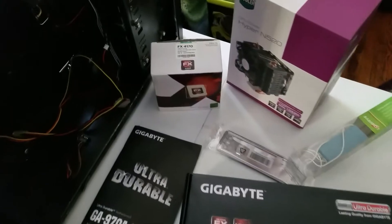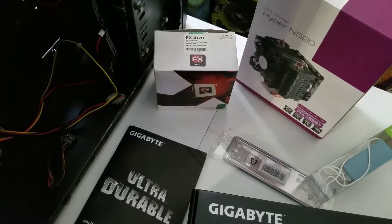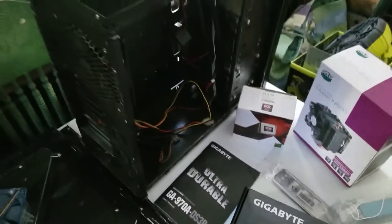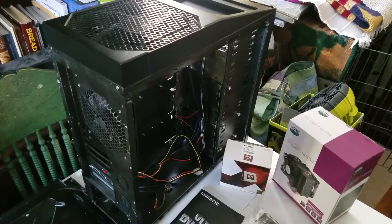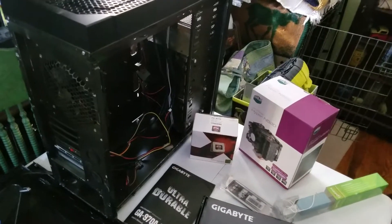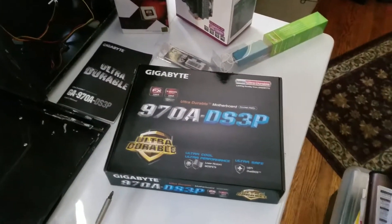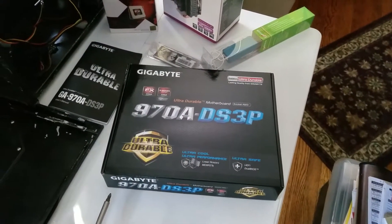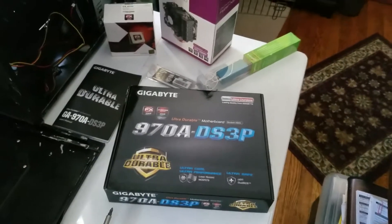We're using an FX 4170 quad core at 4.2 GHz. We have a donated case — I forget who makes it — from a good friend who did the initial build before I modded it. He gave us the case, which already has the standoffs for the motherboard, but the new motherboard did not come with screws.